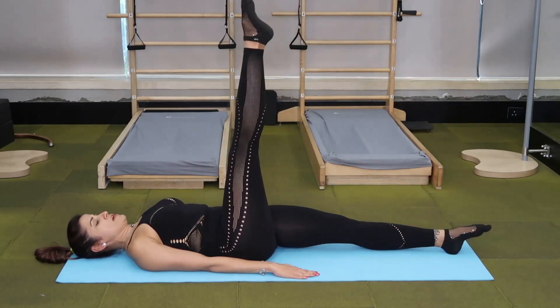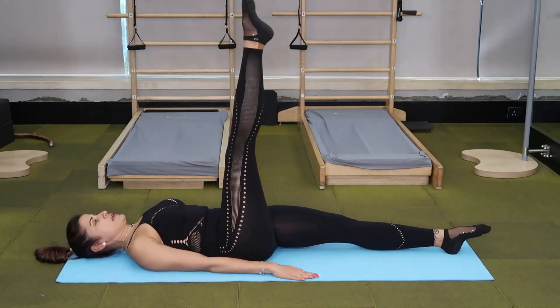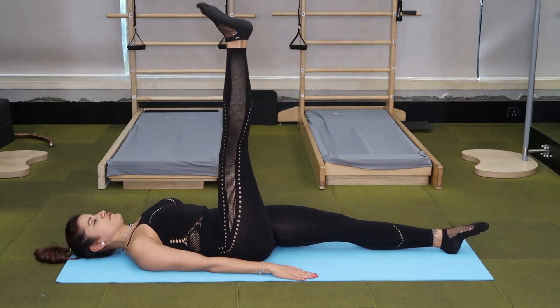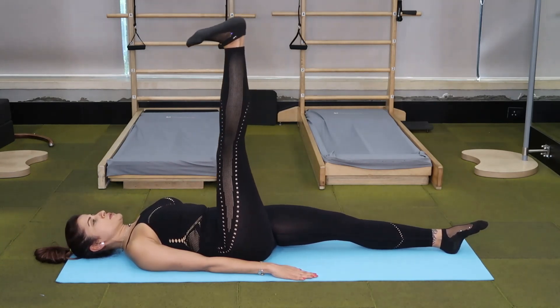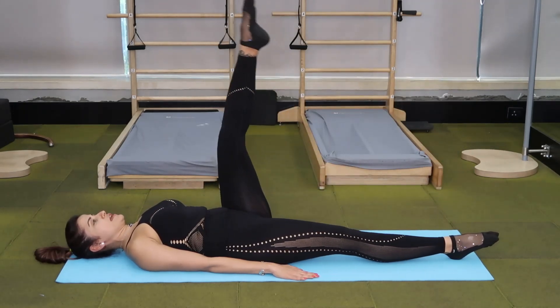Then the right leg comes back up. Straight leg, pulse towards you. Inhale, inhale, exhale, exhale. Flex it. Inhale, inhale, exhale, exhale. Reaching your heel towards the ceiling. Lower that leg down. Repeat the same thing on the other leg.